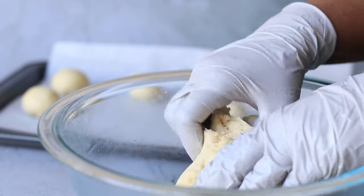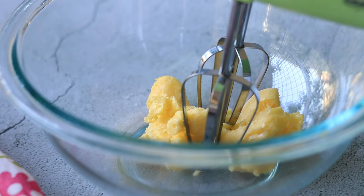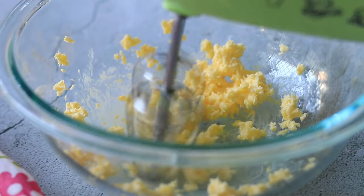Once you're done making these mini balls, cover them with a damp cloth and give it a rest for one hour so that they will puff up. Meanwhile, let's make the butter filling - take some room temperature butter and beat it really well.